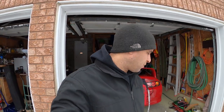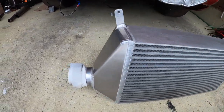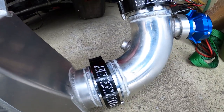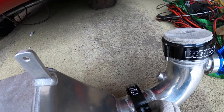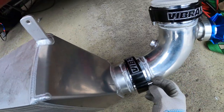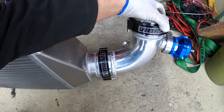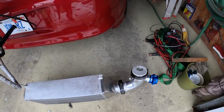Hi everyone, welcome back. Today we're going to be installing the intercooler. It's got new Vibrant clamps on each side — we removed all the rubber couplers and installed these Vibrant HD clamps. These are super easy to use: you just unclip it like that, almost one-handed. The pipe itself has some movement so any vibration can be absorbed, but they're very, very strong.